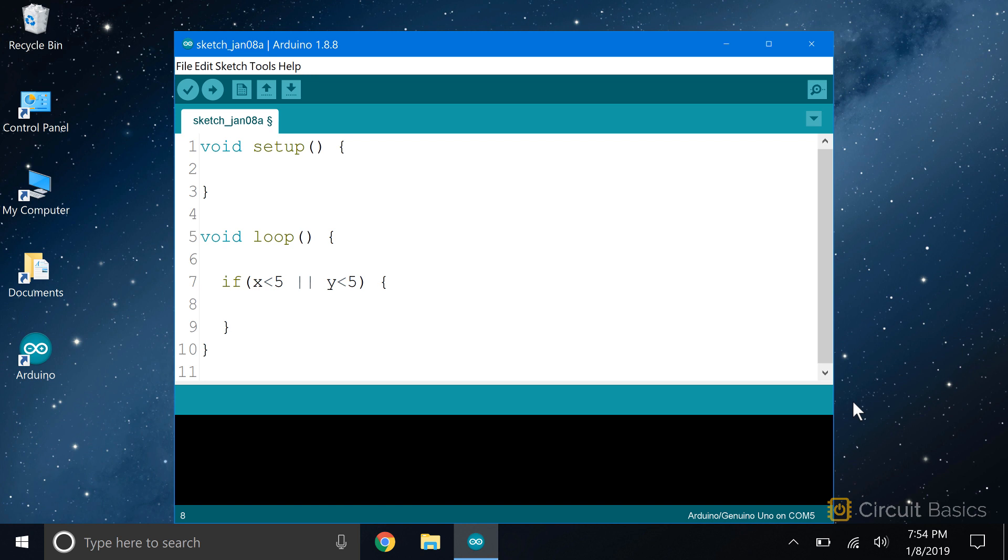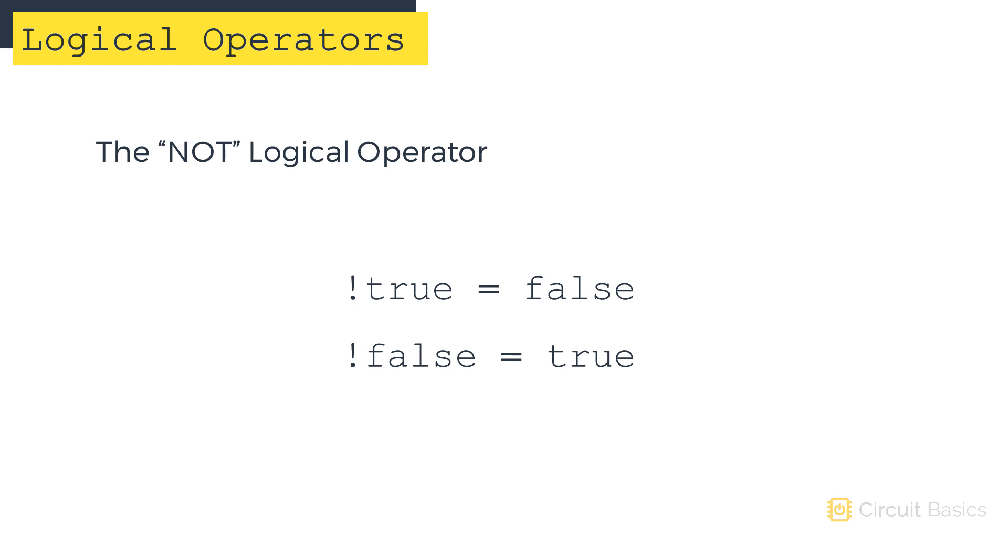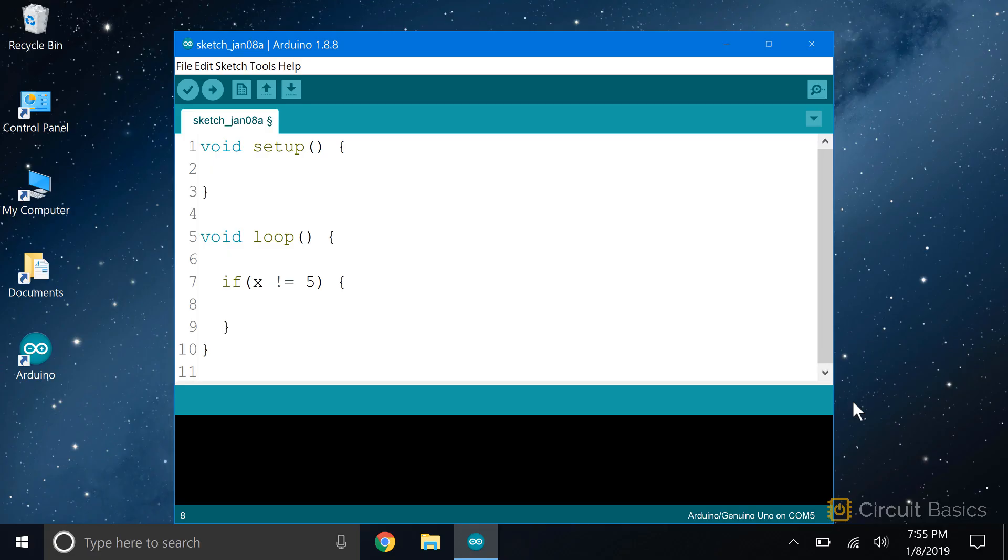Now let's look at the NOT logical operator. The NOT operator is written with an exclamation point. The NOT operator makes a TRUE statement FALSE and a FALSE statement TRUE. The NOT operator can be used to exclude a number or variable in a condition. For example, if you want an IF statement to execute on every value of X except the number 5, you could write the condition as X NOT equal to 5. This IF statement will be executed for every value of X except when X equals 5.